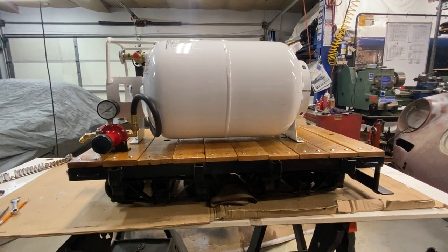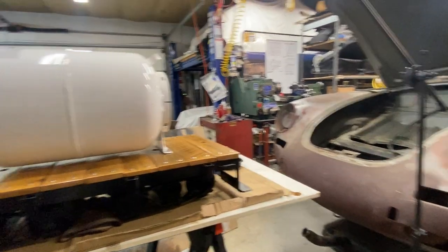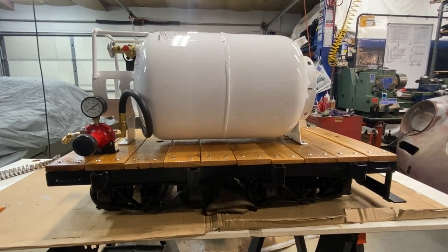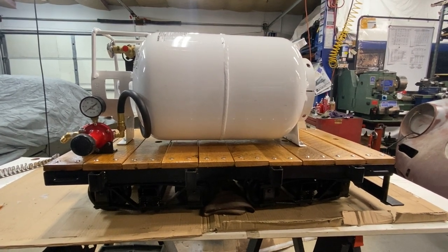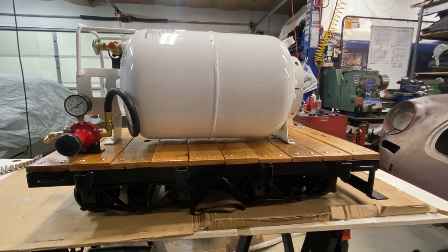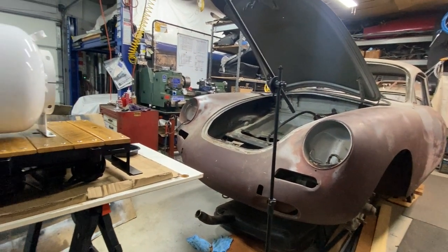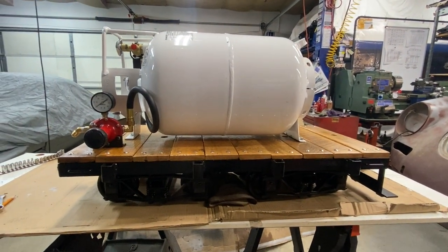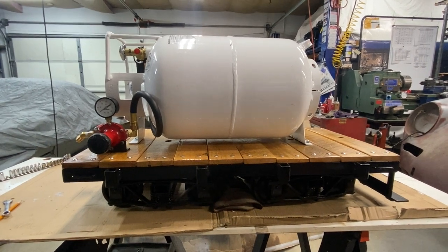That's about it for this project. If you like what you're seeing and want to see more projects on cars, trains, or anything in between, hit like and subscribe and leave some comments below — I'll take a look. I do have some floor welding to do on this — there are little patches of rust but not too bad — and a few other things, so we can talk about that or do a little more machining. Thanks again for watching.